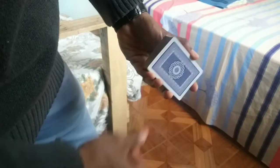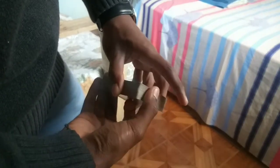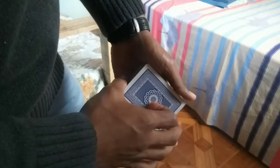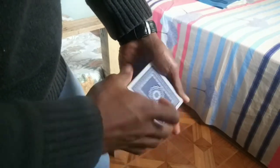Welcome back to the channel. Today we'll be discussing the one-handed fan. To start, you can use a full deck, but it's easier if you use half a deck or even fewer cards.